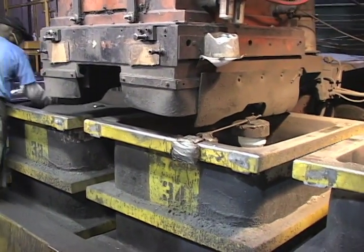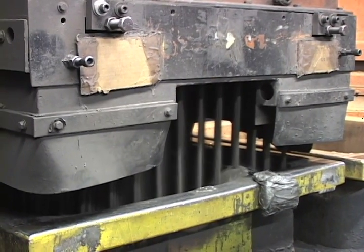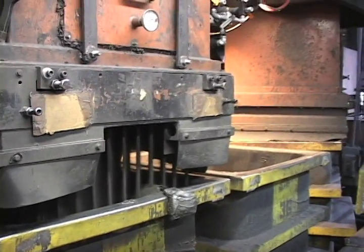In the dry media compaction phase, while the flasks are filled with unbonded sand, they are simultaneously vibrated to fluidize the sand and ensure it fills any and all internal passages or geometries in the mold.